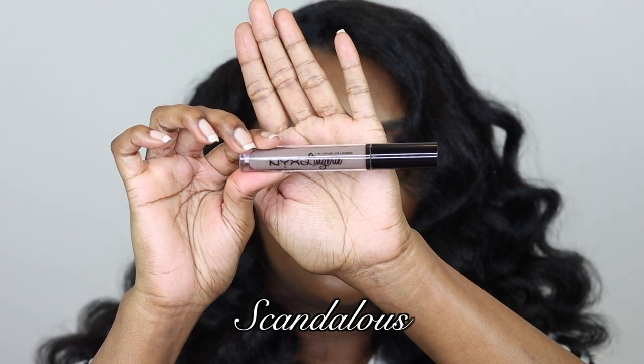The next one I'm gonna try is called Scandalous. This one is a bit of a pale one so I'm definitely gonna need some lip liner for this one. I'll pat off the excess and line my lips with Chestnut again. They're not really creamy — that one anyway.